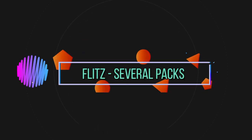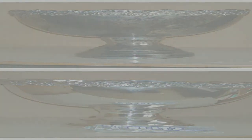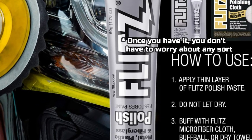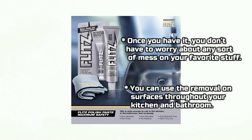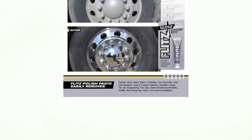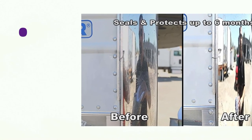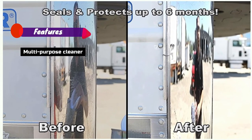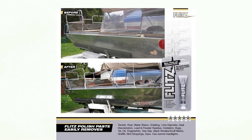Number 5: Flitz, Several Packs. Once you have it, you don't have to worry about any sort of mess on your favorite stuff. You can use the remover on surfaces throughout your kitchen and bathroom. Features: Multi-purpose cleaner, Easily removes streaks, Ensures maximum safety, Non-abrasive.